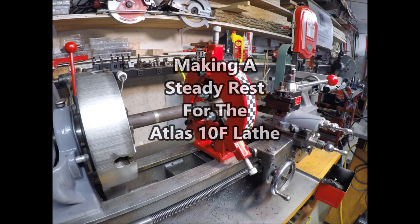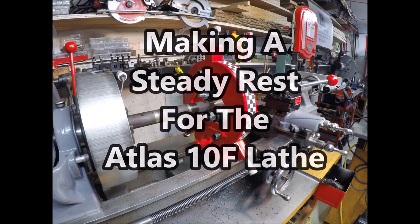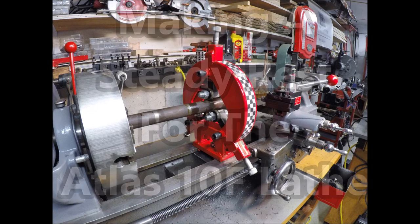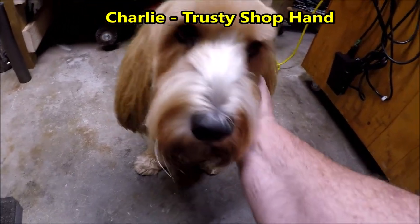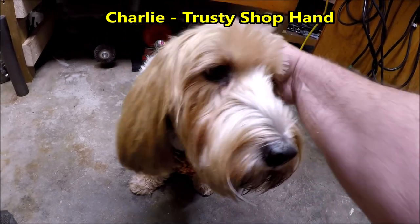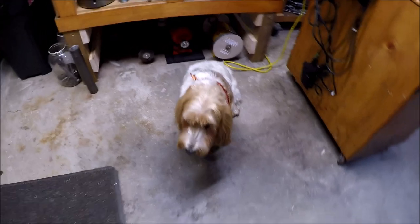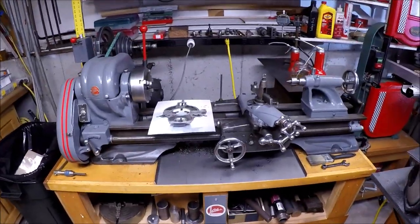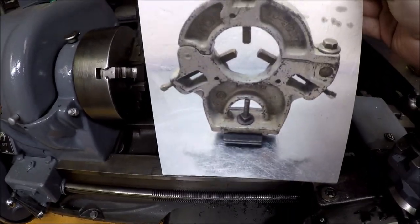Hello, my friends. My name is Rick. Welcome back to the channel. Today I wanted to share how I made a steady rest for my 10-inch Atlas lathe. Helping me out with this project is my trusty shop hand Charlie — he's a good old boy, helps keep me company. There's my overall lathe, and there's a picture of what a steady rest looks like.